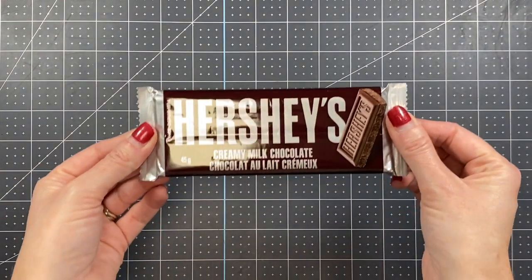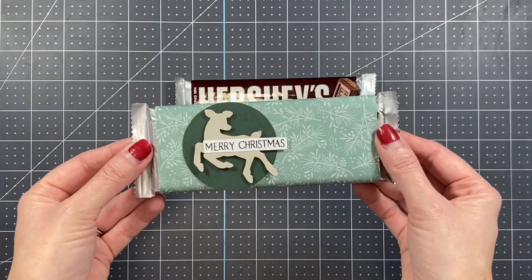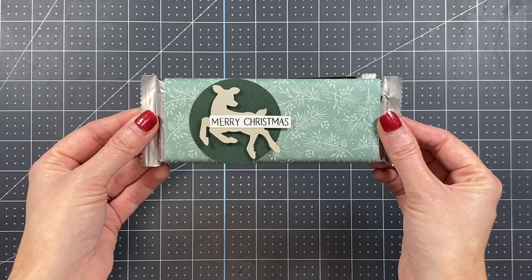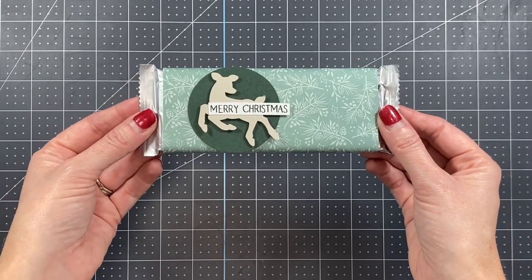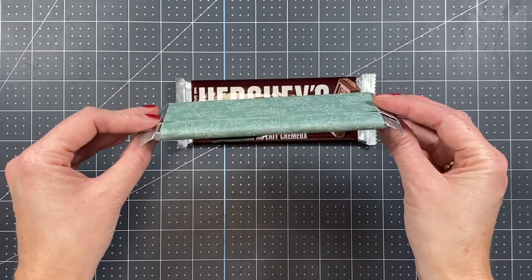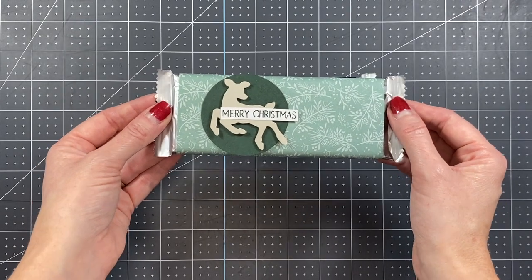So I'm going to show you how you can take this simple candy bar and turn it into something so cute and sweet. I just got back from my in-person craft retreat this past weekend, and this is one of the pillow gifts I was giving out. So I'm going to show you how quick and easy making these little gifts are — let's just get started and dive right in.